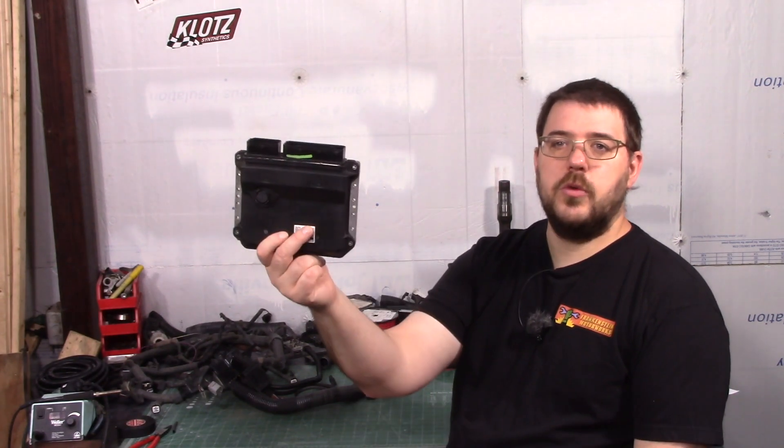Hey everyone. Today we're going to continue the Sienna Electronics series. We're going to use this ECU and the wiring harness that we made yesterday — you can see the link right here. And we're going to fire an engine that's sitting on the floor in my shop.